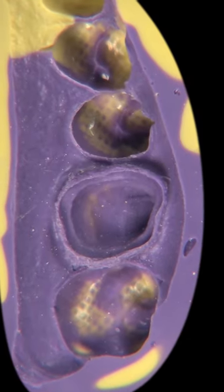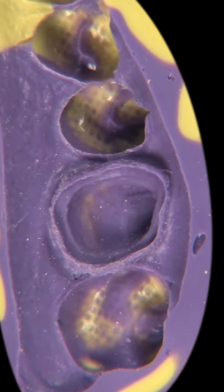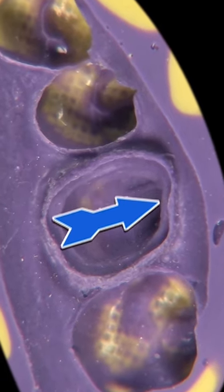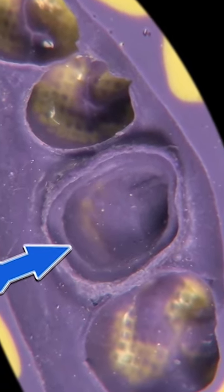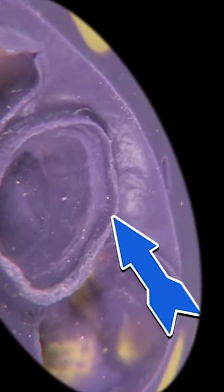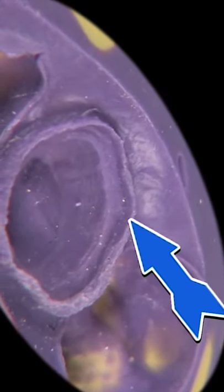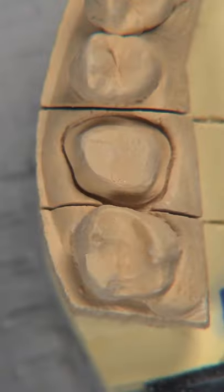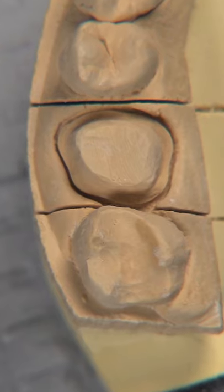Let's take a look at the actual impression of the prep itself — it's gorgeous. It just does not get any better than that. We can clearly see the margin defined 360 degrees around the tooth itself. We can see a tag of material, at least a half millimeter of material beyond the margin, so there's going to be no doubt in the technician's mind.